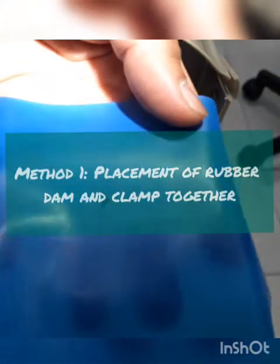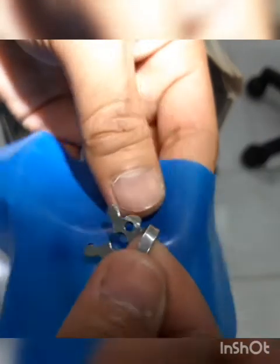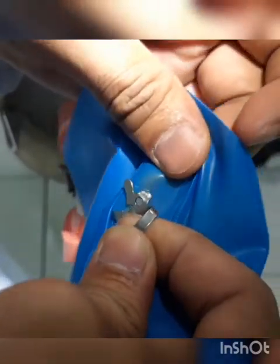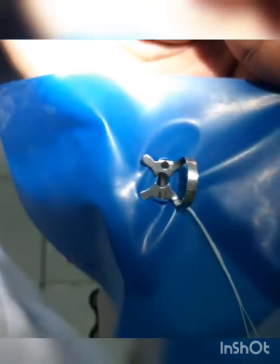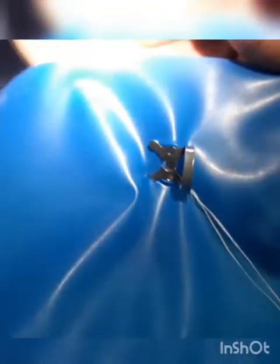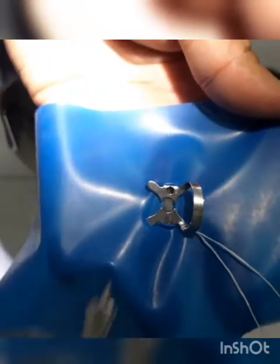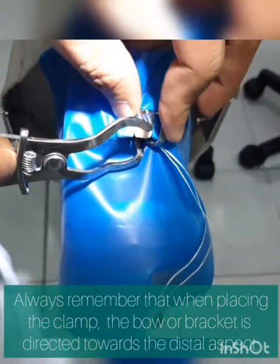Method 1 in rubber dam isolation: we place the clamp together with the rubber dam. Using the central wing, we secure the rubber dam sheet onto the clamp. Make sure that the rubber dam clamp is perpendicular with our rubber dam sheet — this prevents wrinkling when we place the rubber dam sheet on the involved tooth. Using our rubber dam clamp holder, place it on tooth 21, labial first and then followed by the lingual.